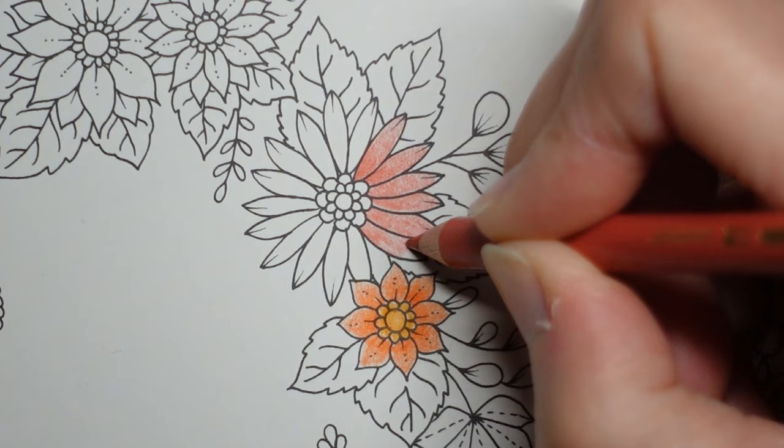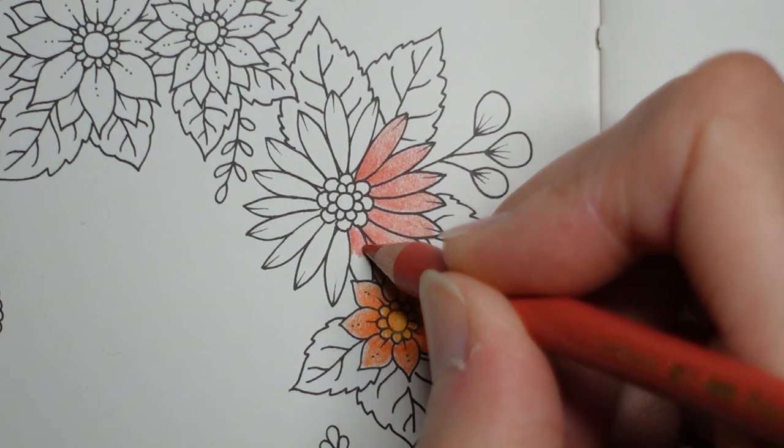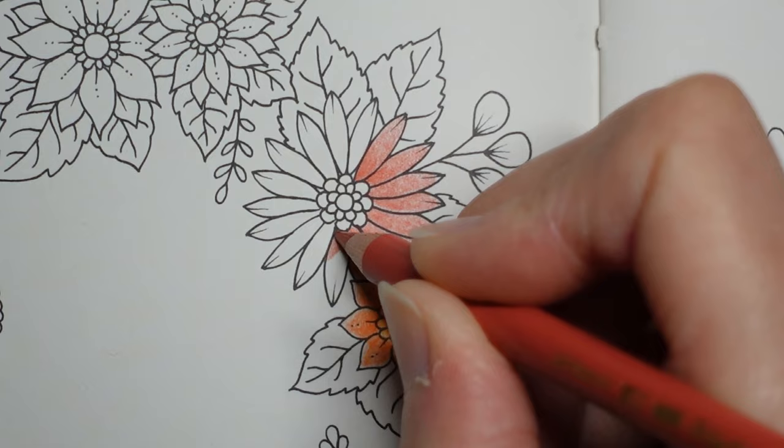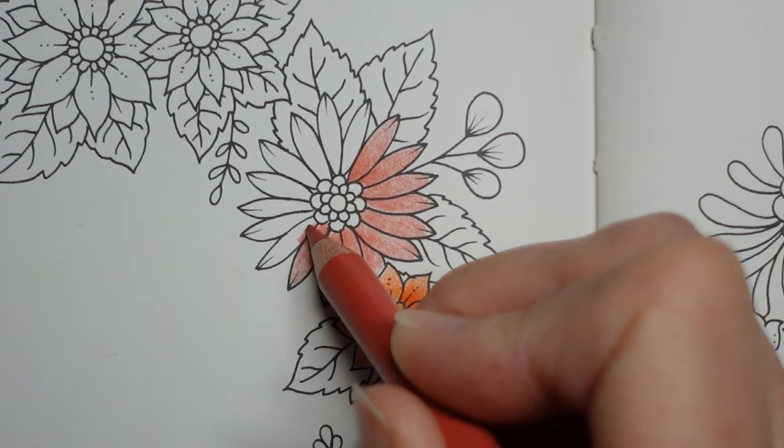Now I know when Johanna did her flip through of this book she said you could write something in the centre. If you've seen my flip through videos you've seen my handwriting - no no no. Trying to get it central, I mean you could measure it of course, but it's bad enough trying to write my name on the 'this book belongs to' page, let alone anything like that.